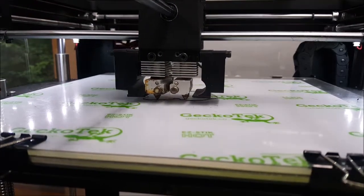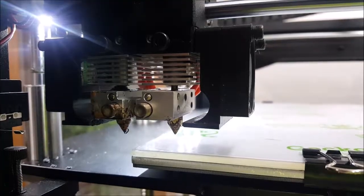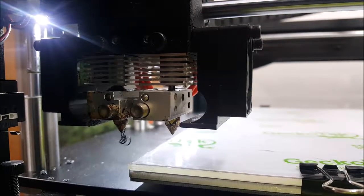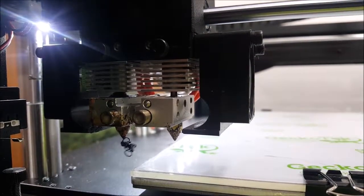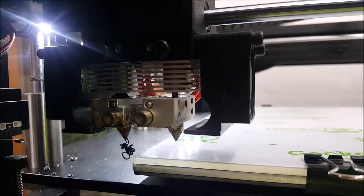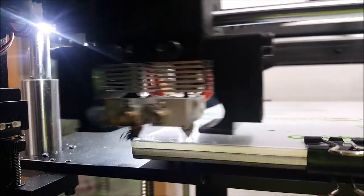So this is the second cure which I'm about to kill. The Raised 3D usually does this lower so that when it moves over it can scrape it off. Maybe it's going to try to do that now. That's annoying.